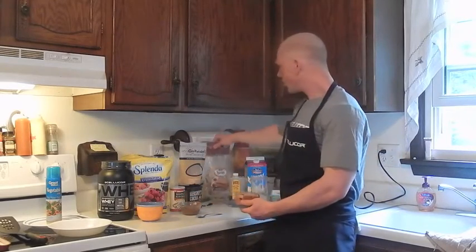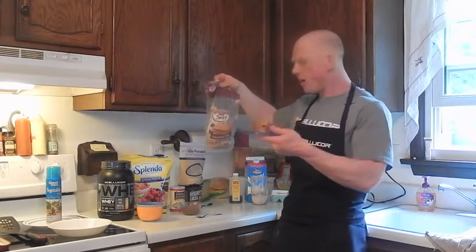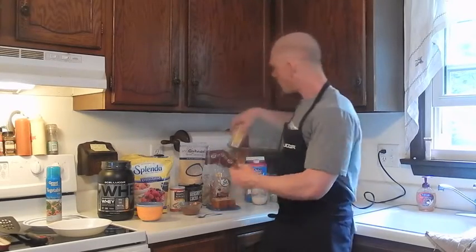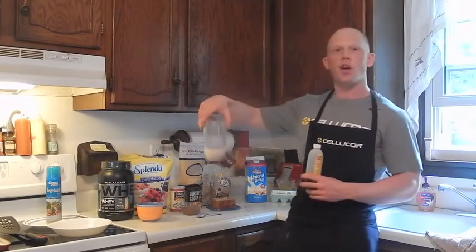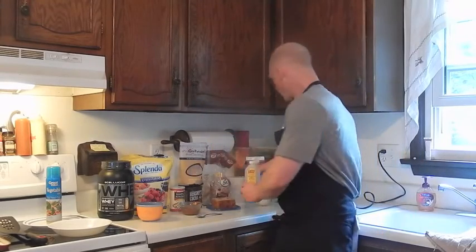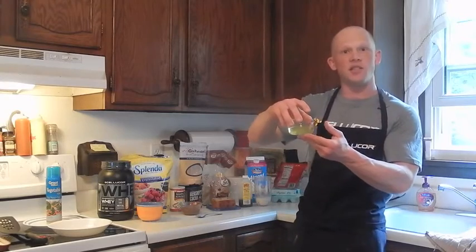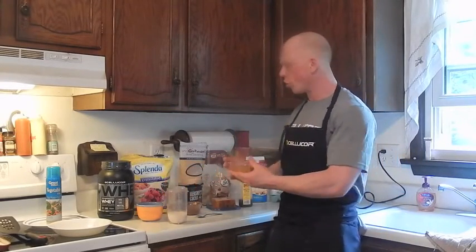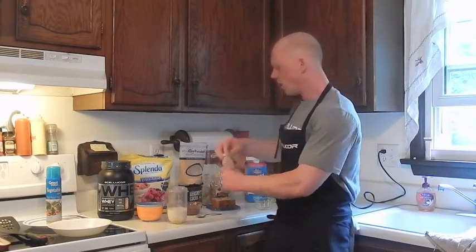Four slices of Pepperidge Farm chocolatey chip bread for our french toast. For the wet ingredients: a dash of vanilla extract, half a cup of almond milk, and two egg whites. Simply combine your milk and all your wet ingredients with the eggs and the vanilla extract.